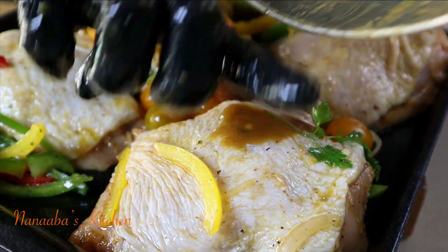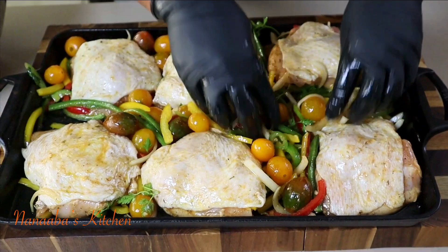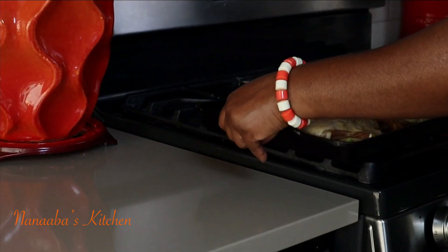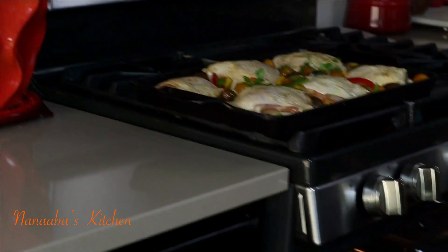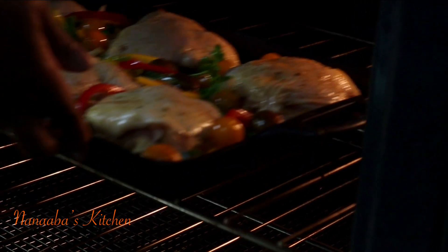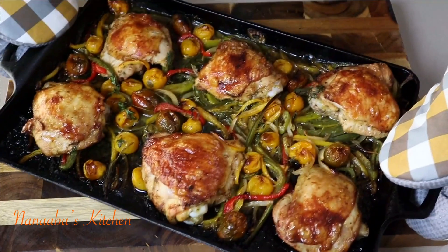All the vegetables must go on the baking pan, because that's how we're going to get moisture into the chicken as well as great flavor. Today we're going to bake at 400 degrees Fahrenheit in our preheated oven for about 20 minutes, or until the internal temperature of the chicken is above 165 degrees Fahrenheit.